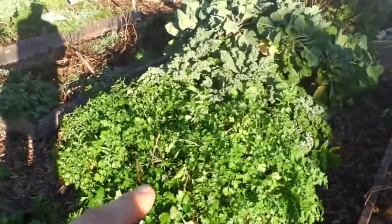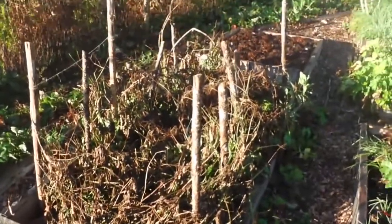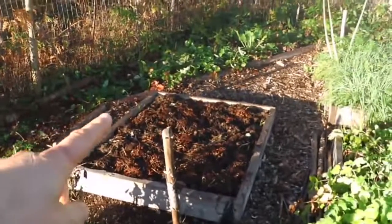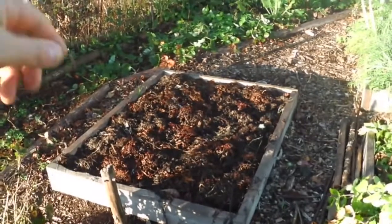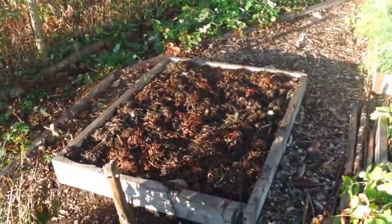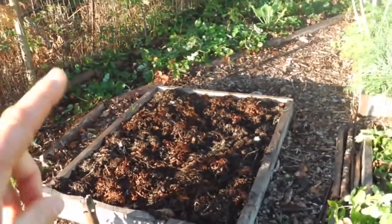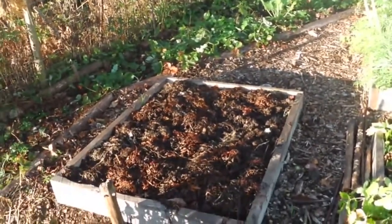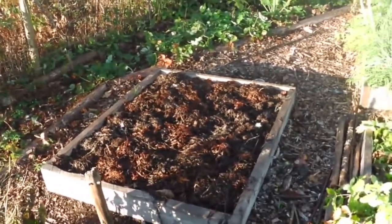Got tons of parsley here, that's coming in great. This is a bed of beans - they're done. And this was tomatoes - they're done too. I pulled the tomatoes out. They had a bit of blight so I just fired them in the woods over there to compost. And I covered it in seaweed. Last year I had potatoes, this year I had tomatoes, so next year I should plant something that's not a nightshade here - maybe a green, or maybe I'll put beans in there to recharge the soil a bit.